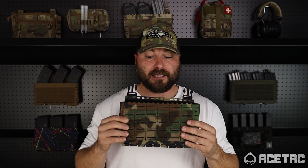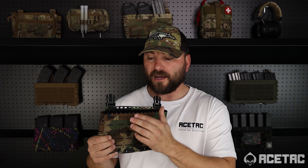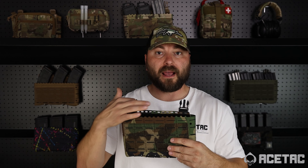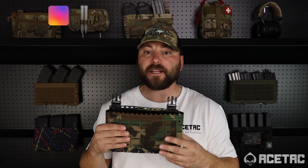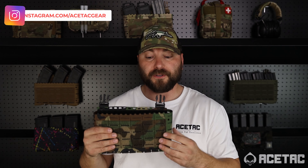You'll notice you've got six rows of laser-cut MOLLE on the front of the placard. You've got some ability to tie in elastic cord, paracord, or whatever kind of lashing you want, so that if you want retention for your magazines, radios, or whatever mission-specific gear you put on your main pocket, you can do that.